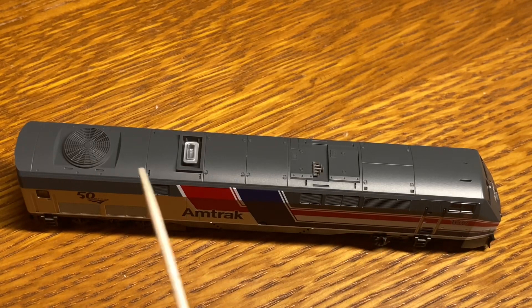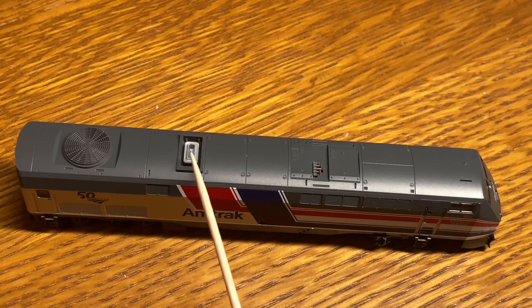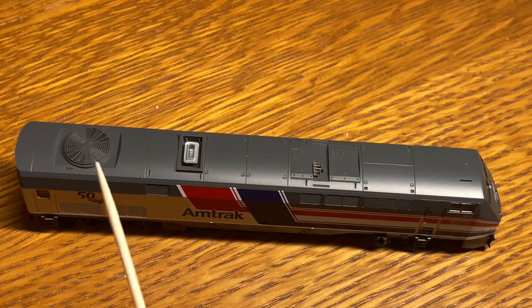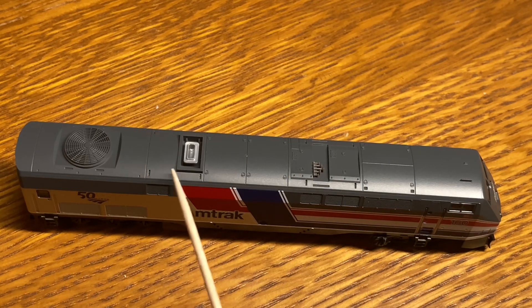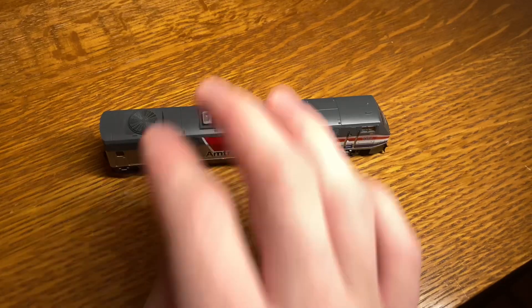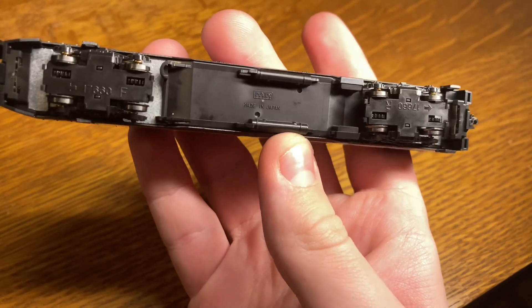The top of this locomotive is on a very similar level of detailing as the rest of the locomotive. Over here we have a fan, this exhaust pipe system, then this typical Amtrak K5LA air horn, and then a bunch of different sections on the roof, which I'm not exactly sure what they do, but they look good. Then lastly, as with most current Kato models, there is not much detail on the bottom, if any.